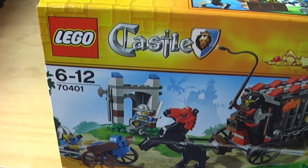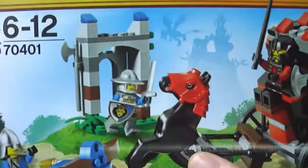Welcome back guys, it is Kukir here for my very first 2013 Lego Castle set review. Today I'm doing a review on the Gold Getaway, set number 70401. It has 199 pieces, costs 20 euros in Germany and 20 dollars in the US, recommended ages six to ten, and comes with three minifigures.